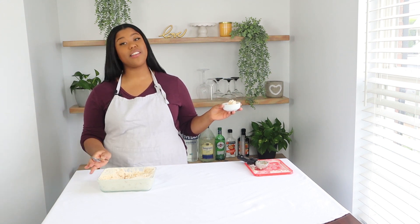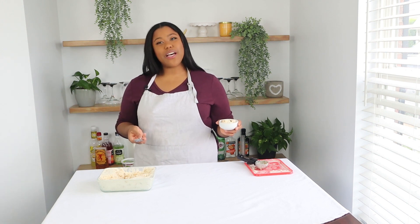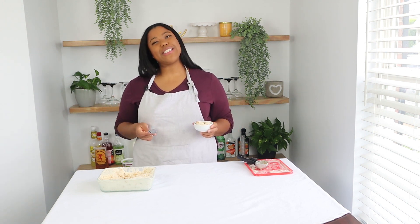Do yourself a favor, y'all — make this ice cream at home. It's very easy, it takes 15 minutes, and it's delicious. If you like this video, don't forget to give it a thumbs up and subscribe to the channel for another recipe. Thanks!